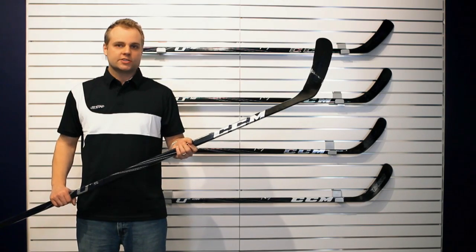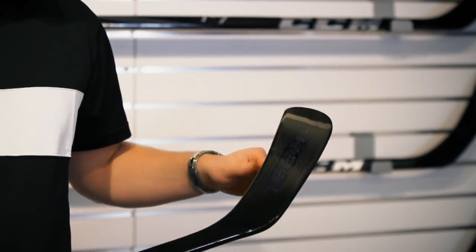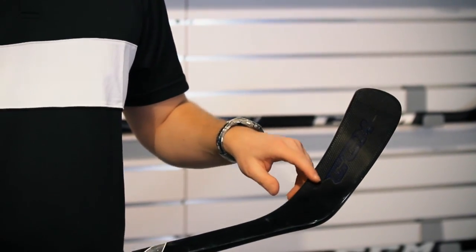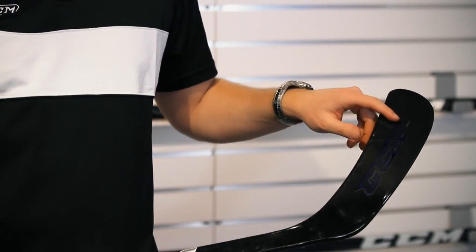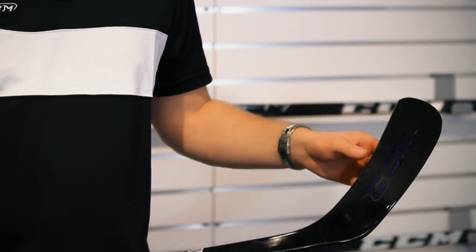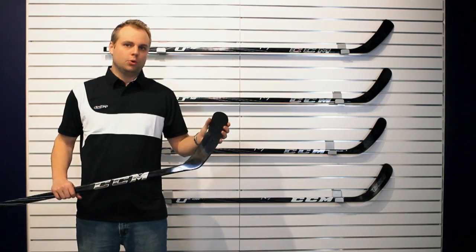We have some unique technologies on the U Plus Crazy Light. First, we have a dual braid technology. Typically in a blade you'll have only one bridge towards the middle of the blade. With the U Plus CL there are actually two bridges — one in the middle and also one here in the bottom. What that does is it reduces any torque in the blade and also gives you a more durable blade in the long run.